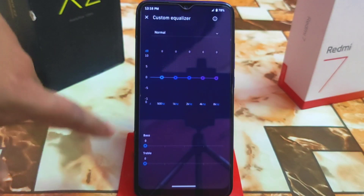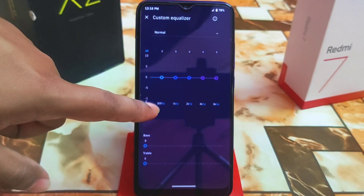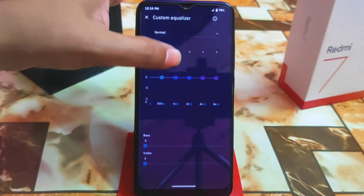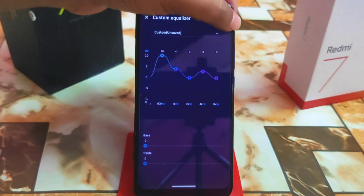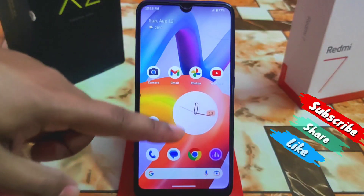You can customize the EQ by clicking on Custom, where you can change the decibel levels and adjust frequencies according to your choice. If you have ideas about the charges and settings, just change them, then click the tick and you're good to go with your custom preset.